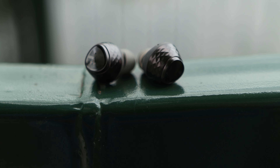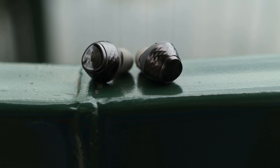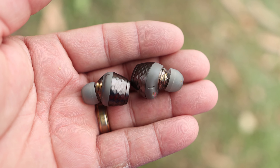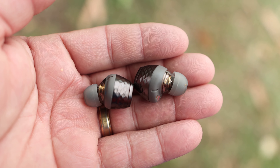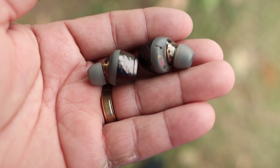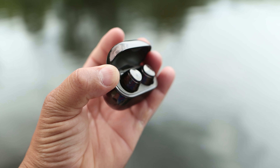Looking at the buds themselves, it's a nice unique design that fits very well in the ear. It will not give you ear fatigue, and you're able to use one bud at a time to get good sound — you get the same touch pad on each bud, so yes, you can use them one at a time if you like.